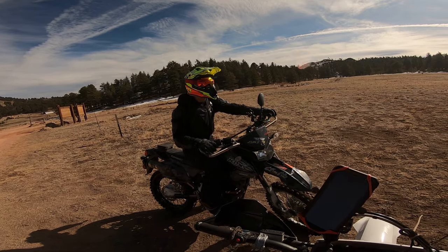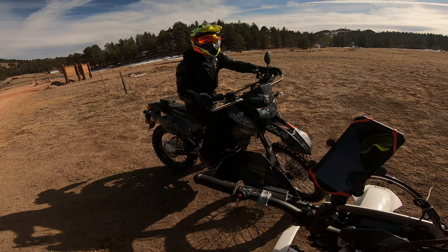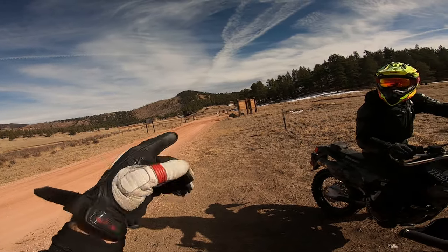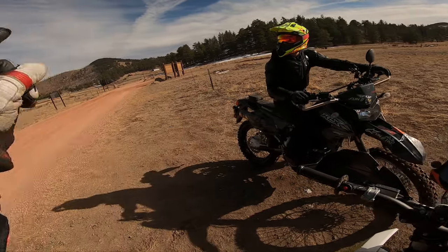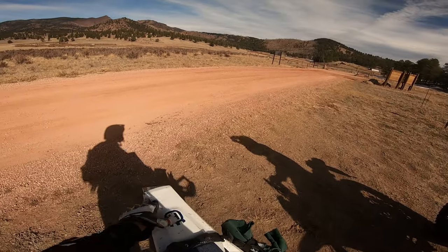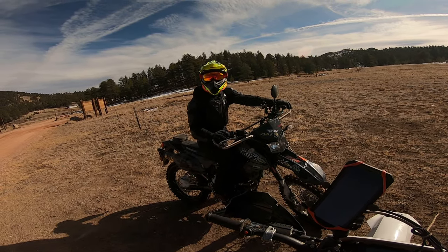For what it is, I think it's good — I don't need anything more powerful. The power level is fine enough that I'm not tempted to go faster. We also took it on the street for a bit — that was actually Paul's first time on a motorcycle on the street. We ended up trail hopping, and my bike is plated by the way. How was the power on the street?